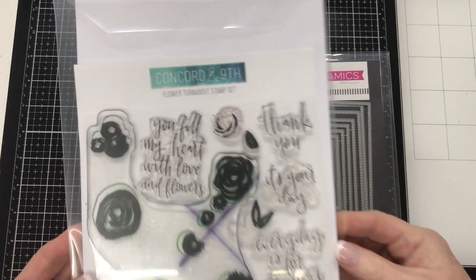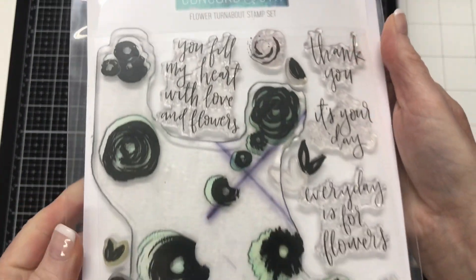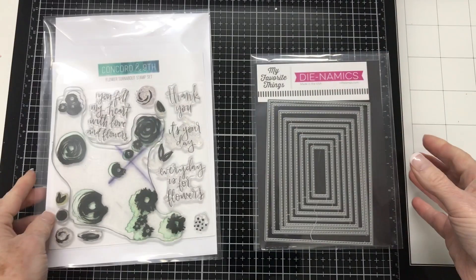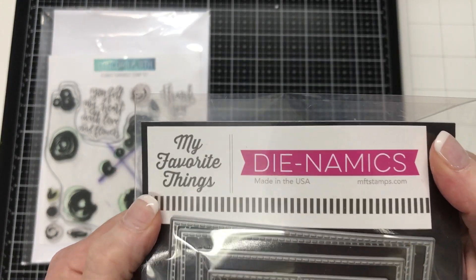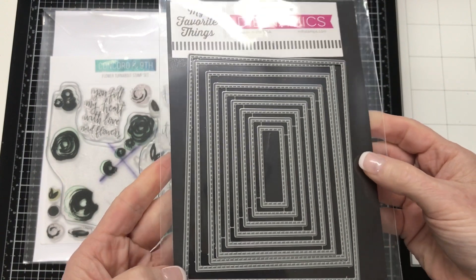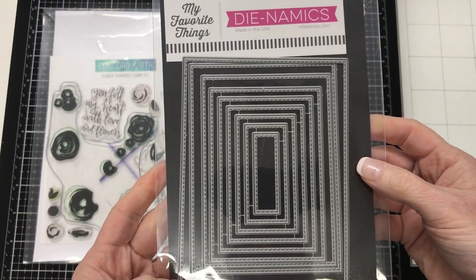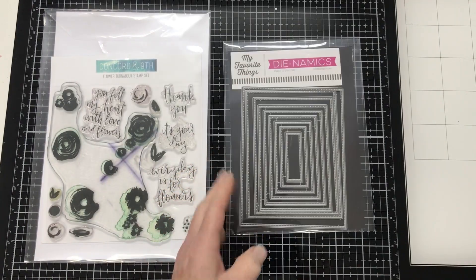From Concord & 9th I am using this flower turnabout stamp set and this is one of my favorite turnabout sets. I do like the background it creates and it has some lovely sentiments in the set as well. To create the rectangles I will be cutting on my card today, I am using from My Favorite Things the A2 Stitched Rectangle Stack Set Number 2 Dynamics. There will be links in the description box below for these products.